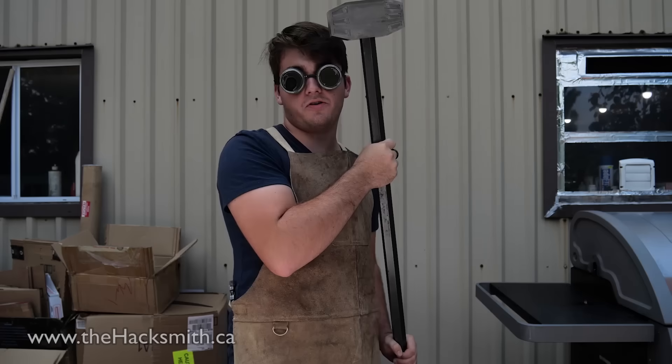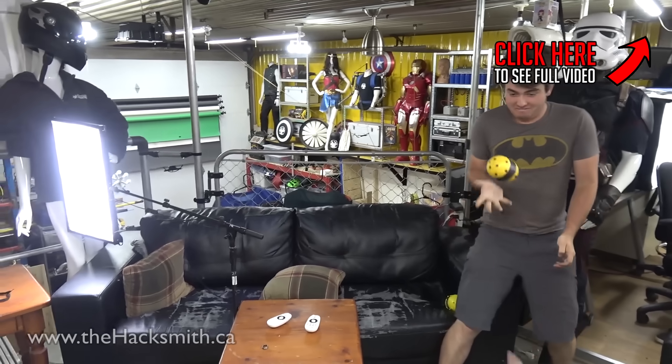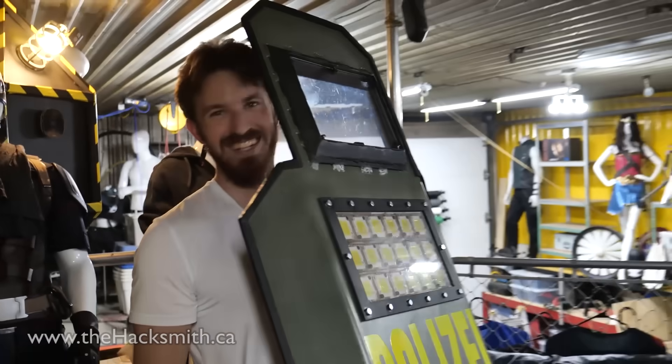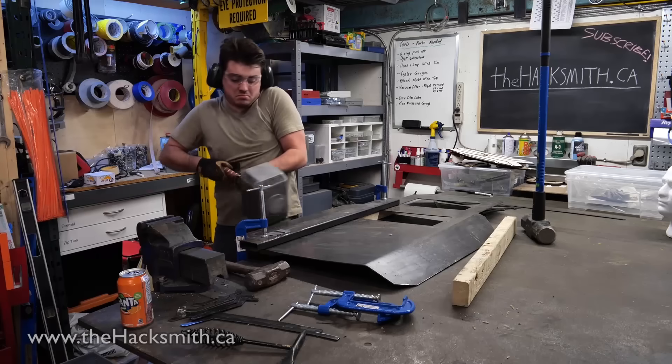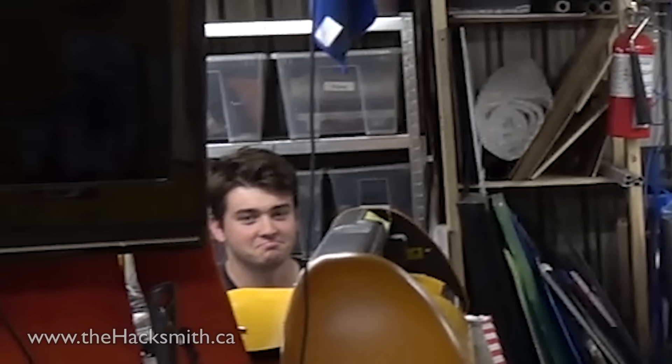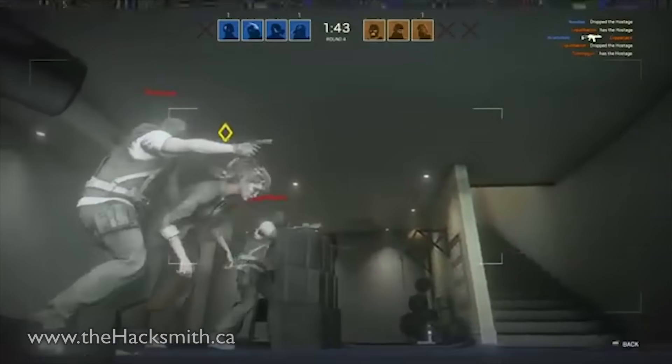Hey guys, do you remember Riley? Me neither. Anyway, he left us to pursue an education in engineering, but it's his fall reading week break which means he's back to work for one week. So I got a little present for while he's here — it's a remote-controlled robot. Since he really loves Rainbow Six Siege, his challenge is to turn this toy into Twitch's drone.